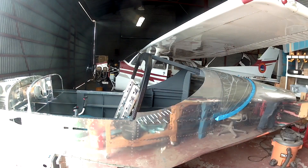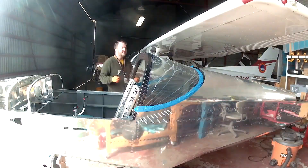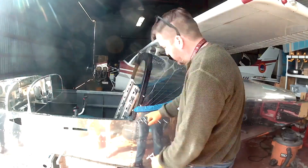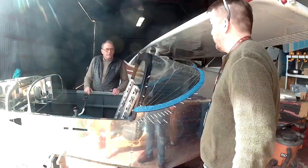Hi everybody. In the last video, I finished drilling out all the main holes for the rear window. So now that that's done, we're going to click everything back up, put it in place, and we're going to start tapping the holes for the roll bar.